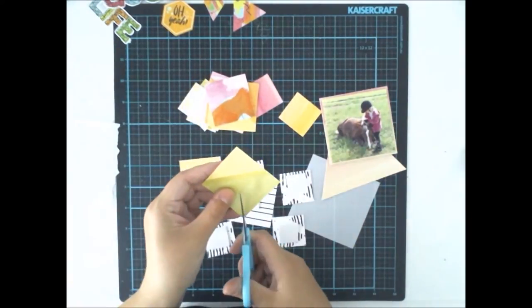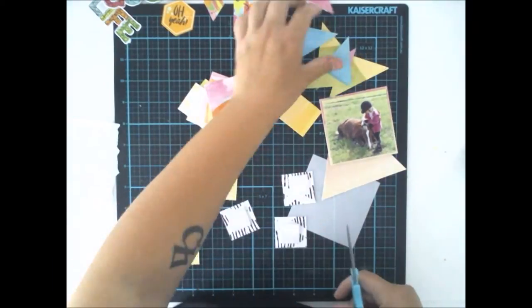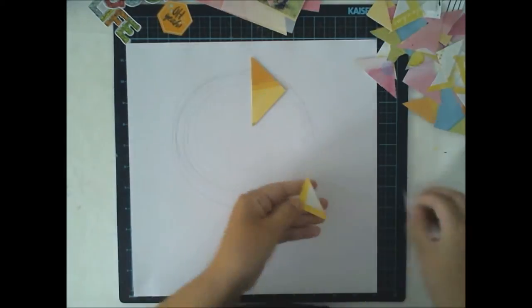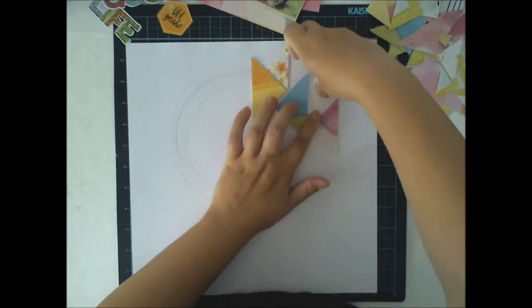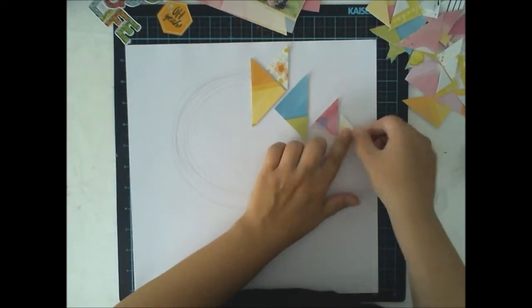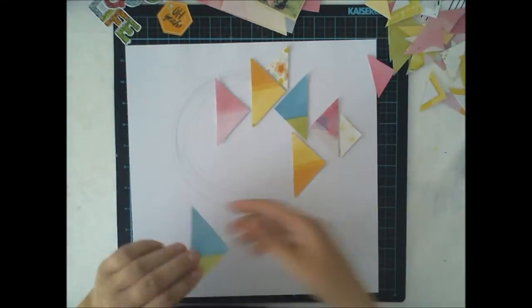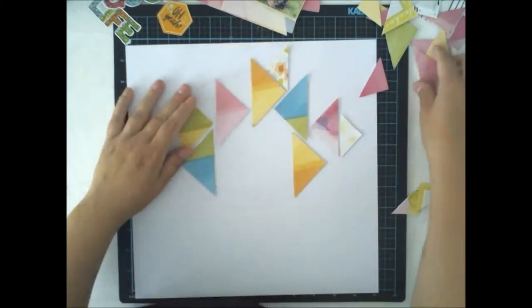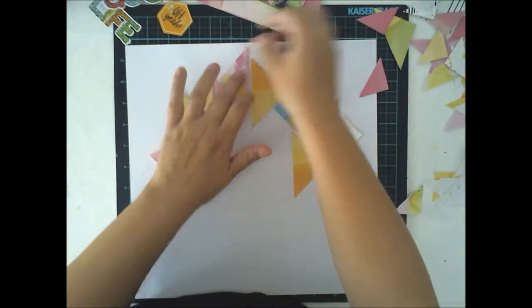This layout doesn't include almost any mixed media — only some mist drops, some splashes, but nothing else because I wanted to keep it quite simple and focus on the picture and the patterns, because the picture is so precious. There's my older daughter together with our horse when the horse was sleeping — such a cute moment. And with these triangles and these happy patterned papers and happy colors, these are something I want to focus on.